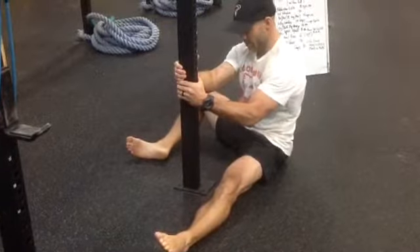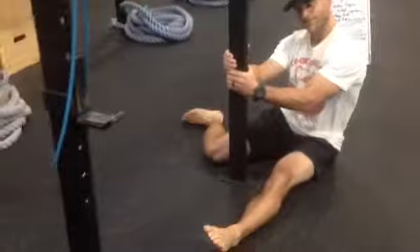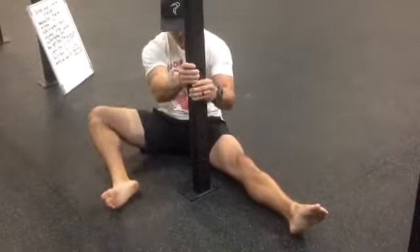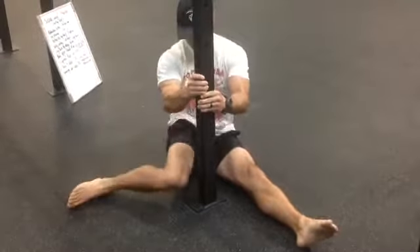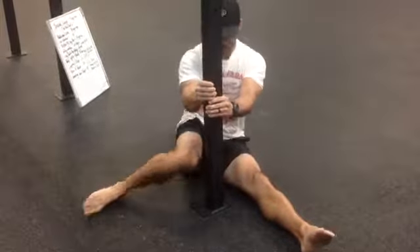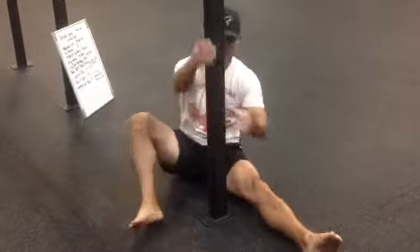So you can see with external rotation — once I kind of hit that end range of motion, I squeeze the post a bit and try to really drive that knee down more to the ground, staying in that footprint. I'm trying to keep my foot in the same general area. With that being said, I don't want to clang that knee into whatever post or support I'm posted against.